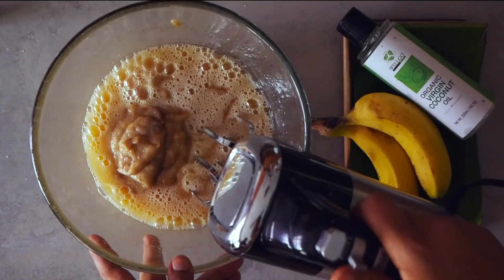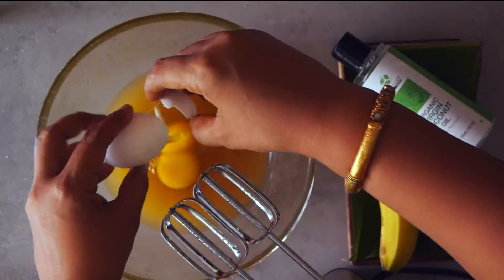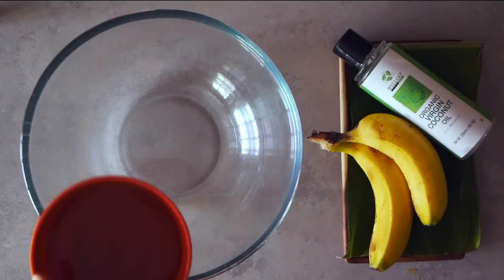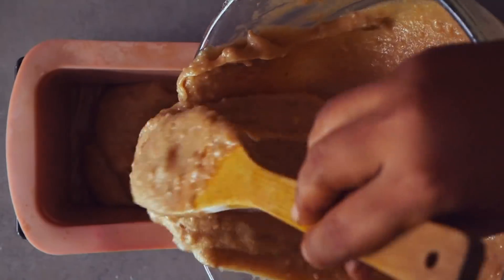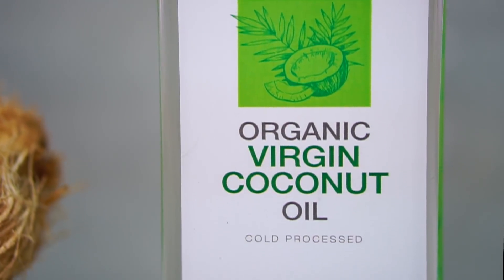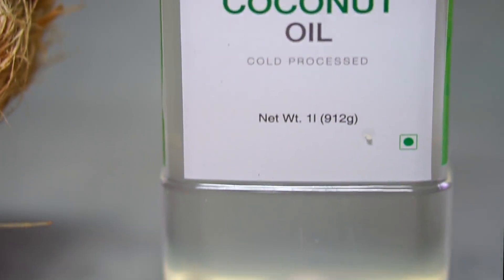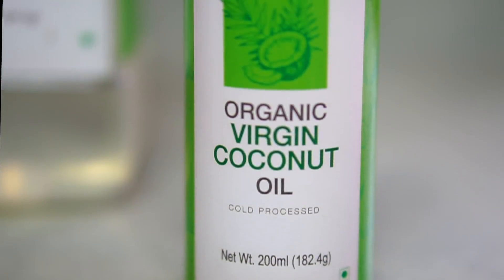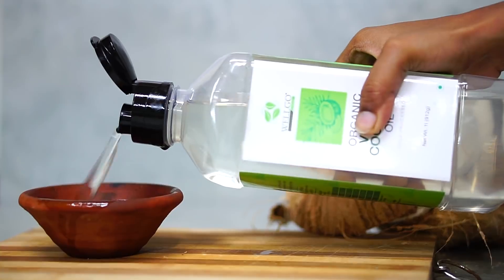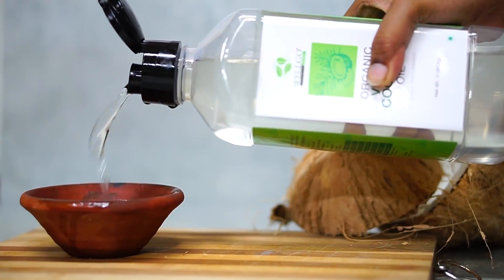Hey guys, welcome back to our kitchen! Today we have a whole wheat banana bread recipe in store for you. This moist, tender, richly flavored loaf made of whole wheat flour and fresh bananas is a tasty way of increasing your family's intake of healthy fiber. We've partnered with Wellgo Farms for this delicious recipe and will be using their organic virgin coconut oil, one of the healthiest oils there is. Click on the link in the description below to try Wellgo for yourself.